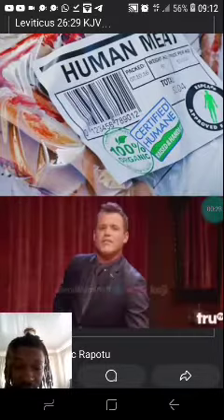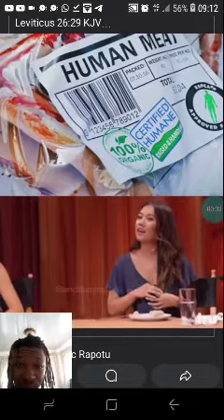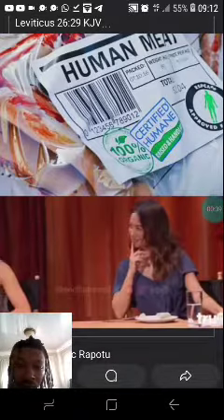You guys, is this what you said? Yeah. There's a stigma surrounding it. We're good. We're good. Let's go on, Ryan, please.